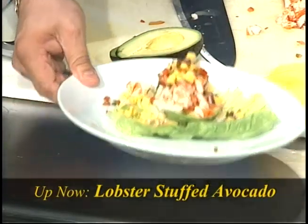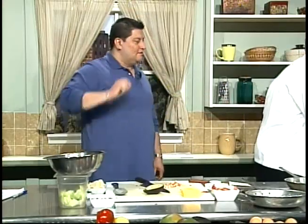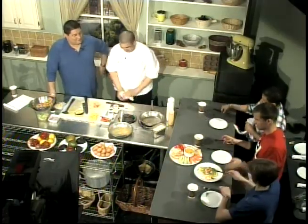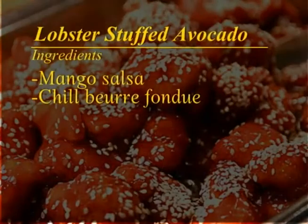Pass it down — it's very visually, aesthetically pleasing. Lobster stuffed avocado! Another first — we're having lobster in the morning. Yeah, lobster and garlic and shallot breath — it's okay.